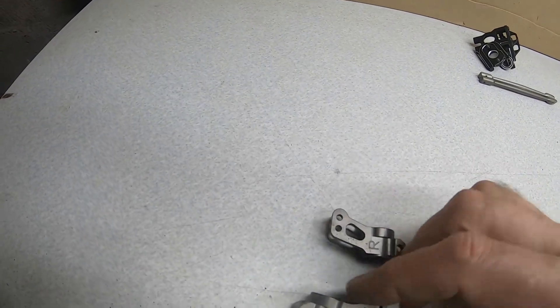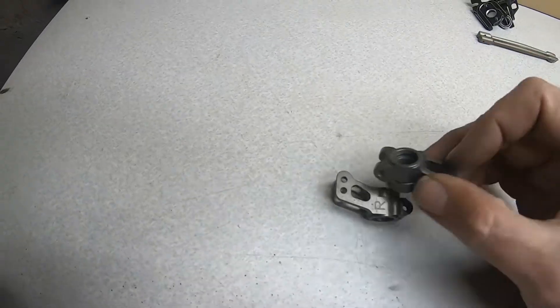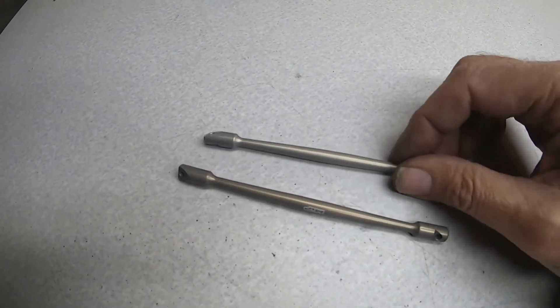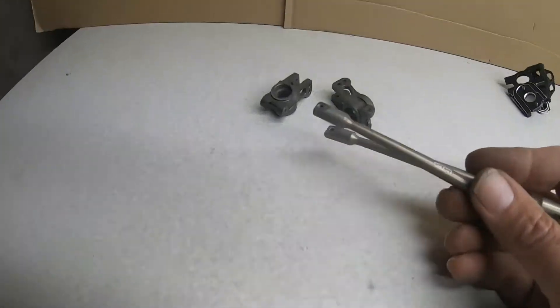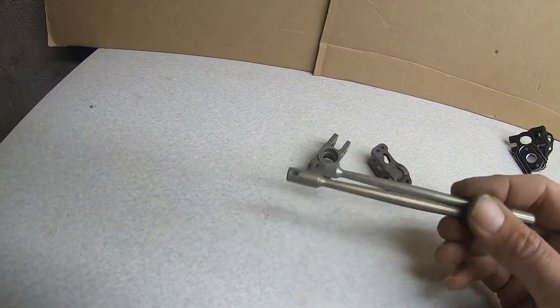And here's the goodies I kept for myself — another set of aluminum rear hubs. These are a little more beat than the other ones but they're still good. Two of these MIP center braces — they don't have the plastic on them, so I'll keep these for myself. I think these are like 50 bucks brand new; these are probably a good 25 to 30 brand new.